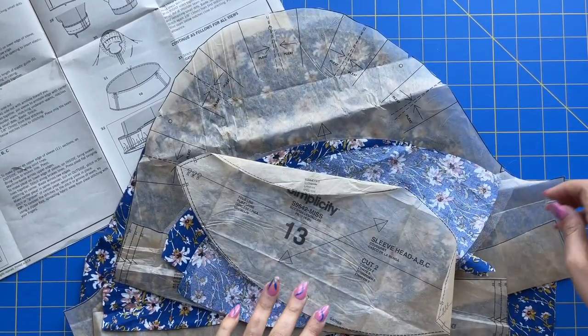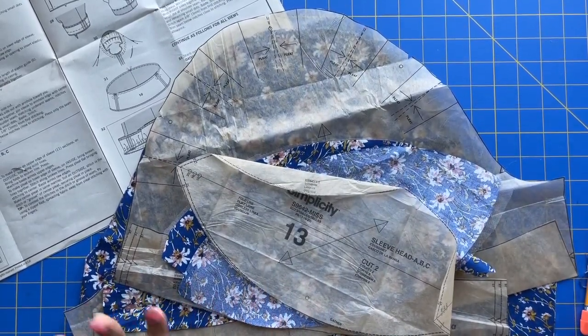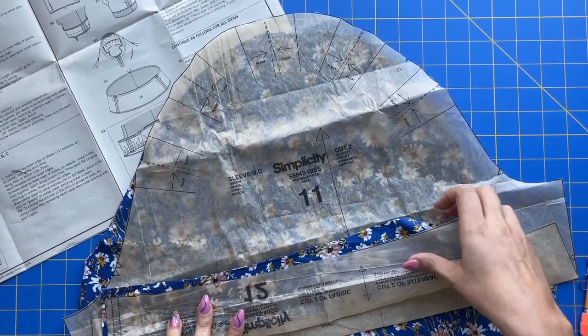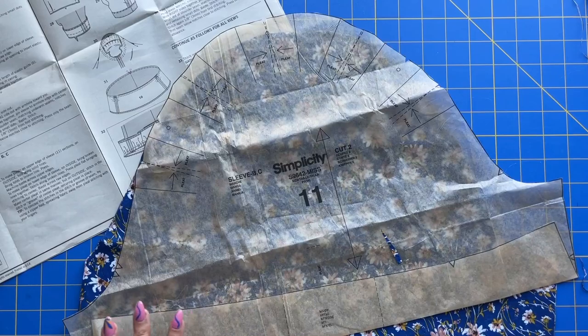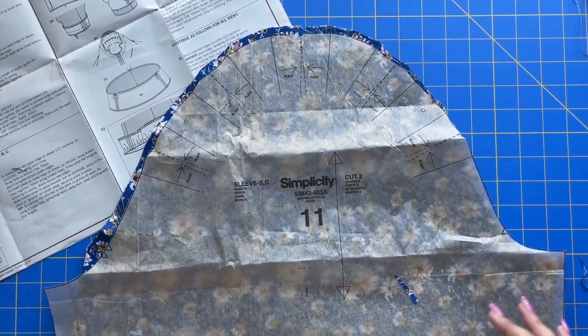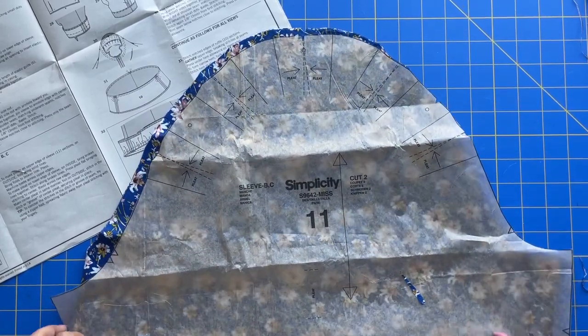Alright, who's ready to finish this little dress and make a super cool sleeve today? This one's going to be a lot of fun — there's a lot of intricate work that we've got to do, but it's going to produce something where people are going to say 'you made that?' — which is the best reaction ever.